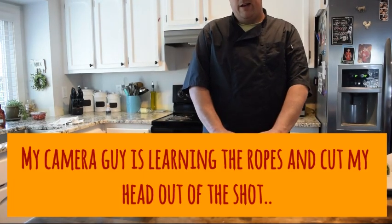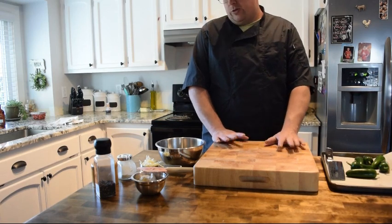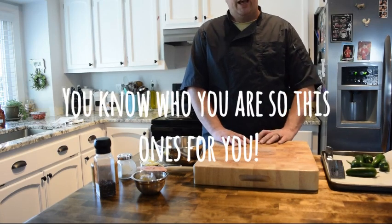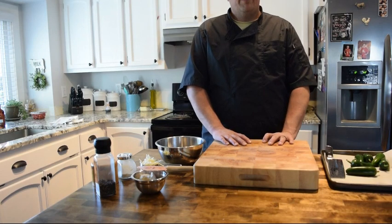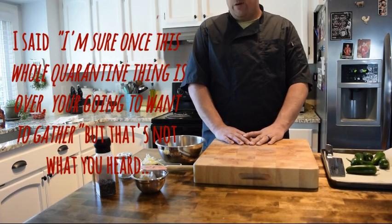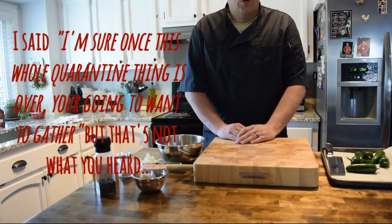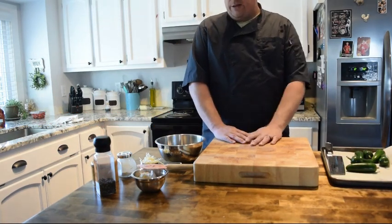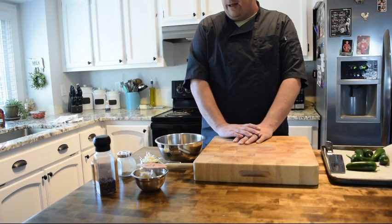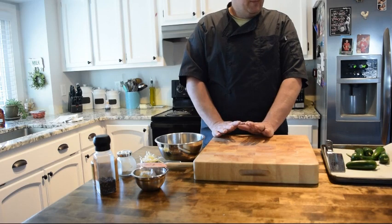Hey Falcons, welcome back — here I am in my kitchen once again and this time we're going to play with some jalapeños. From time to time I have students in class that ask about appetizers and simple party foods, so here we go. I got some jalapeños, a little bit of cream cheese, some sharp cheddar Tillamook, a little bit of bacon I cooked ahead of time, pepper, onion powder, and salt — so pretty simple, pretty basic things.